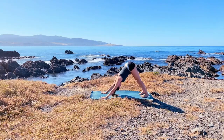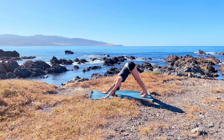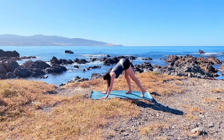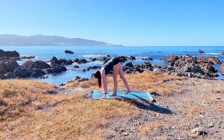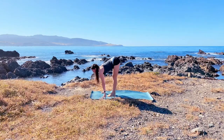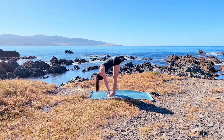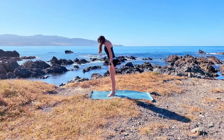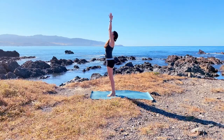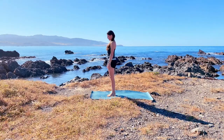Adho mukha shvanasana — try to keep the space between the shoulder blades as you hold here, with a little tuck of the chin. Look forward in between your hands and just slowly walk the feet one at a time to the front of your mat. Take an inhale as you lengthen and exhale as you fold again — bend the knees if you need. On your inhalation make your way all the way up, arms overhead, look through the thumbs, and exhale release your arms by your side.